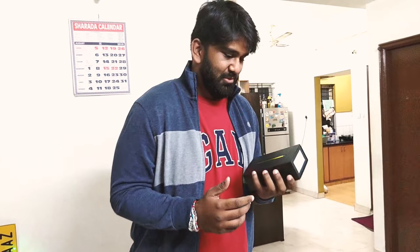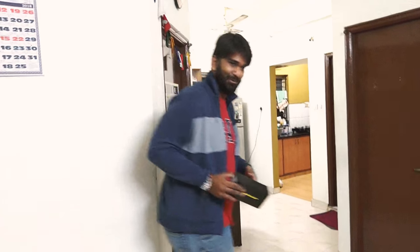Even before unboxing I want to see it, but we will start with the unboxing first. Let's get to the unboxing. Let's go.